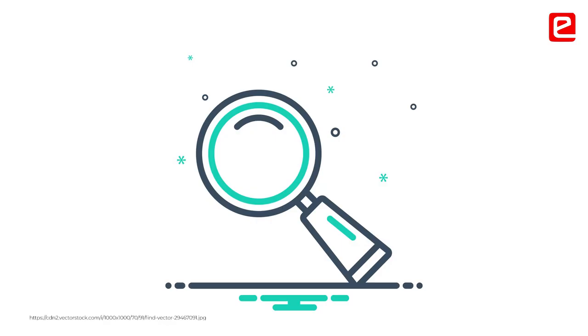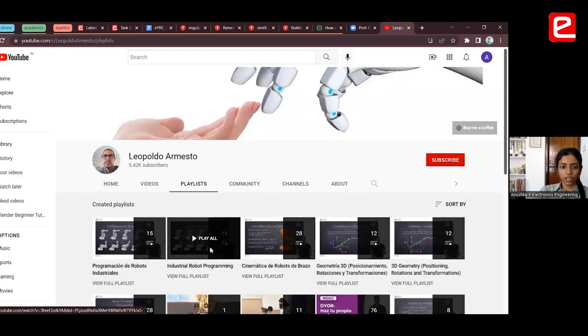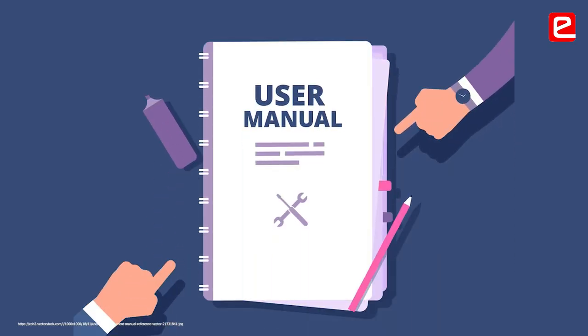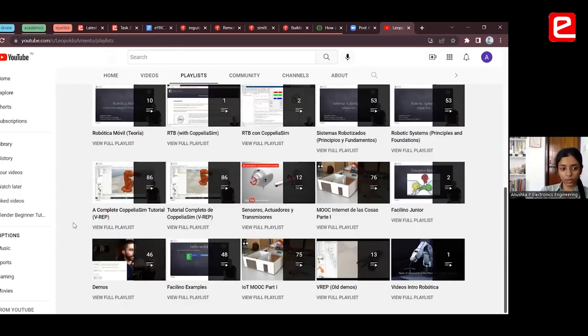At least skim through it so you have a rough idea of where to find what if things go wrong. Leopoldo has come up with many different advanced tutorials about how to use CoppeliaSim, and this was very helpful in helping us learn the ropes at the beginning, because we were very new to it.